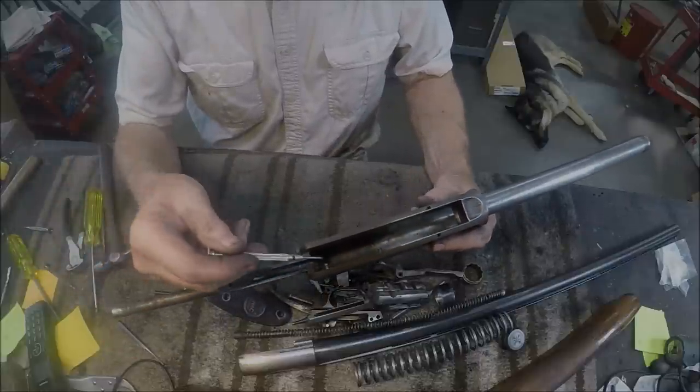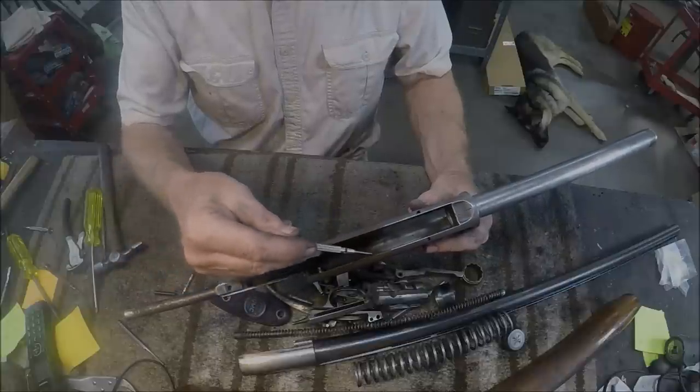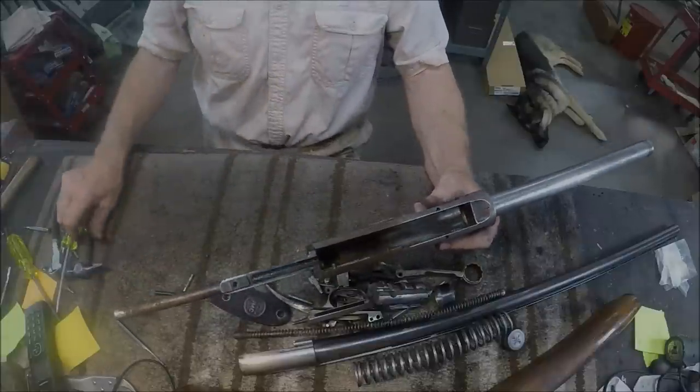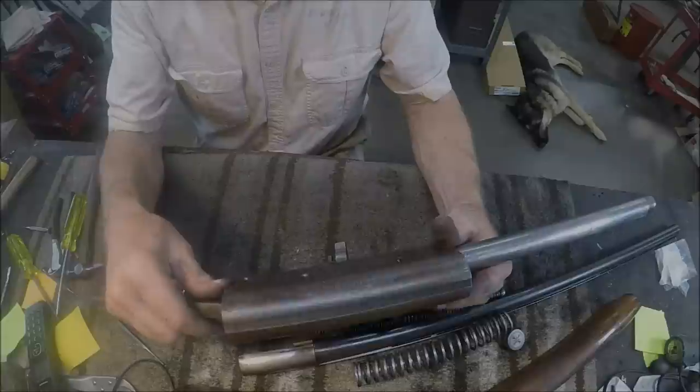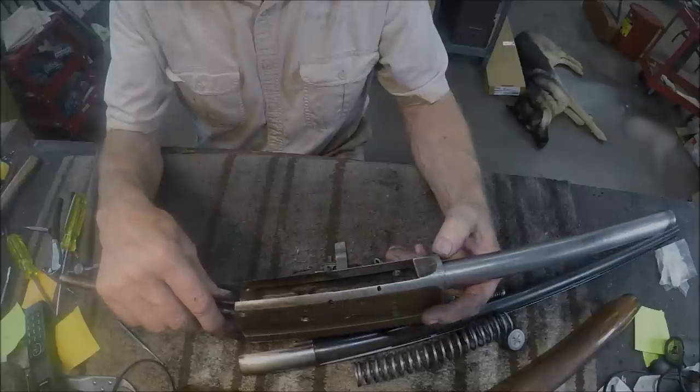Remember on the early A5s, their carrier spring went on these two pins here. Then they changed that and took the pins out and put it on the trigger plate — so that was a big improvement. That gun is now ready to be gone over and prepped for engraving.